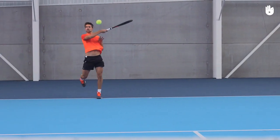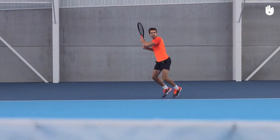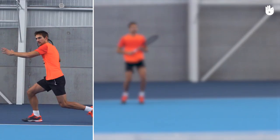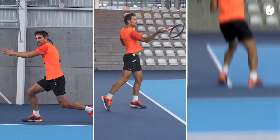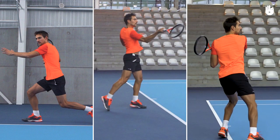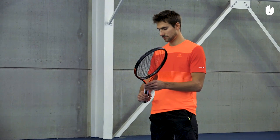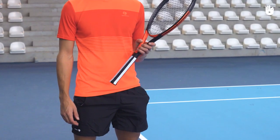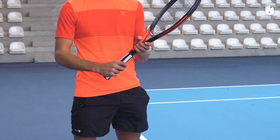In this video, you will learn how to hit a forehand cross court. The three key steps are the preparation, the shot, and the follow through. Use a semi-western grip and hold the throat of the racket with the non-racket hand.